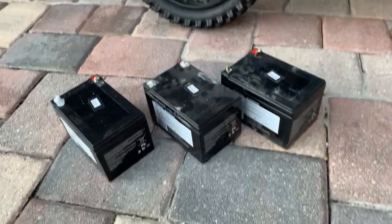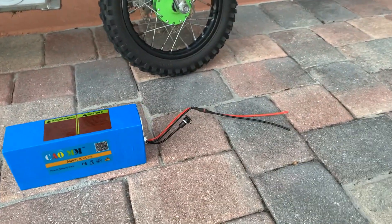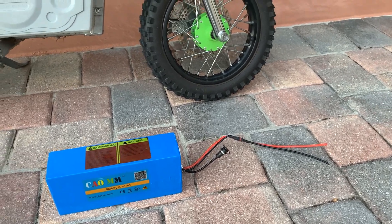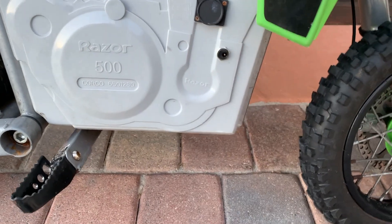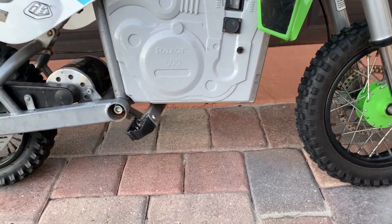I replaced the three nickel-cadmium batteries with one lithium battery, saving 18 pounds. I connected the red and black wires using low-temperature solder butt connectors to the red and black wires coming out of the computer module. Then I wired the charging port to the outside of the plastic cover so that I could use the lithium charger.